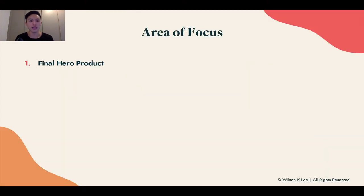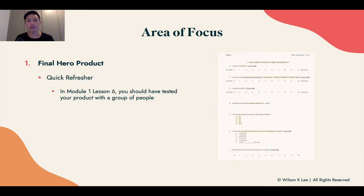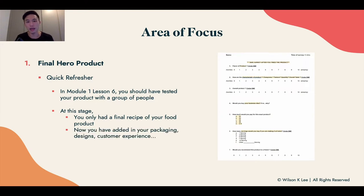As a quick refresher, in module one lesson six we talked about testing your product with a group of people. At that stage you only had the final recipe — we didn't focus on packaging, the experience, or the designs. Whereas right now you should have everything completed as your final product, exactly as someone would purchase it from you, and this is what you're going to be showcasing to them.